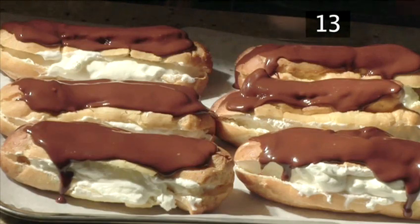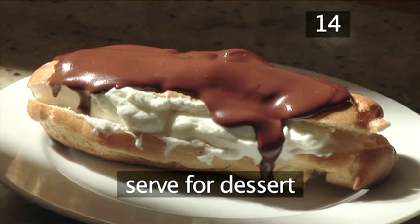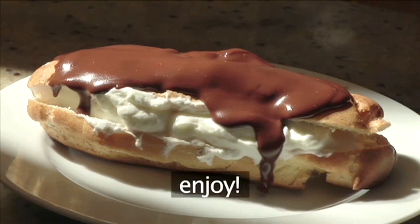You could even pop them into the fridge. Step 14: Serve. Serve these mouthwatering eclairs for dessert or as a special treat. And that's how to make chocolate eclairs the Videojug way. Enjoy!